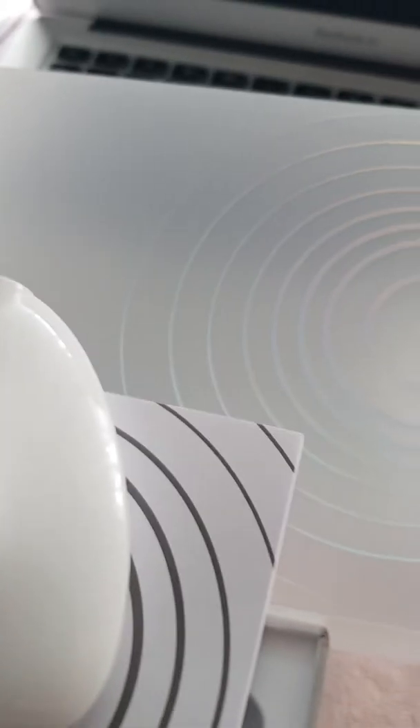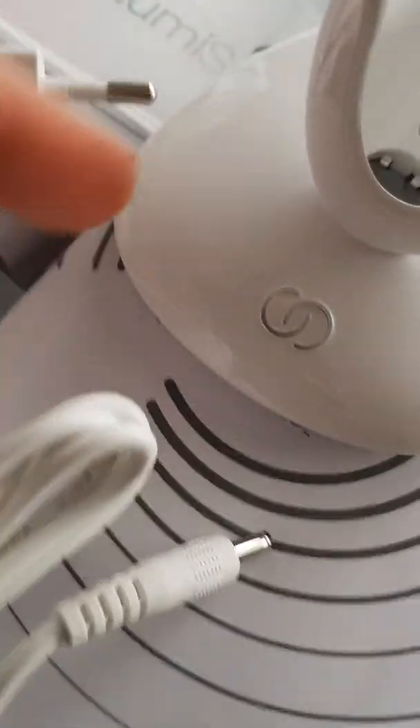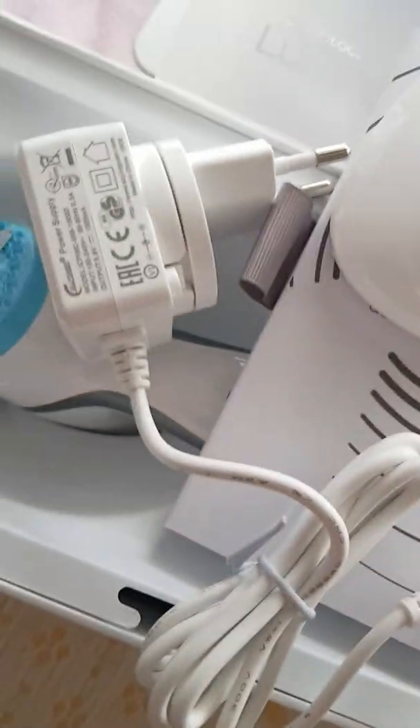I'm going to show you the charger. And now I'm going to show you the manual.